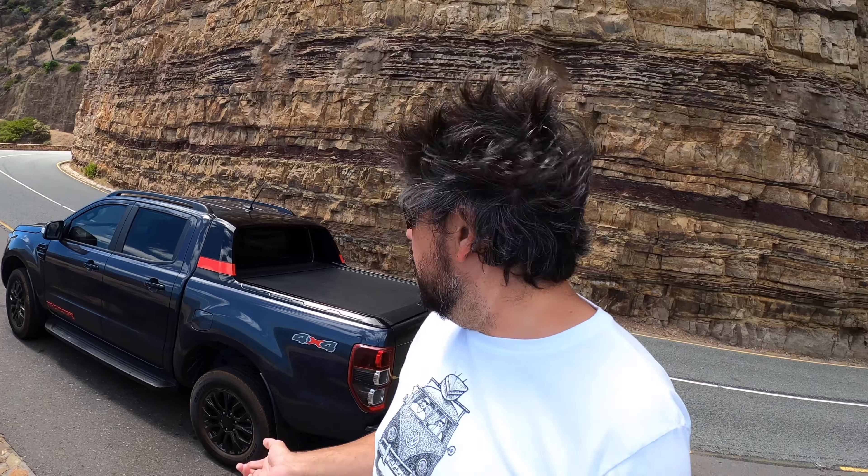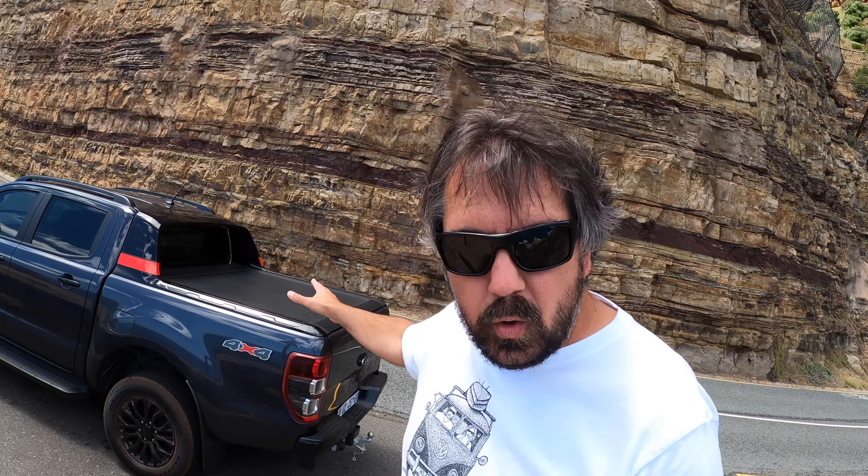I remember complaining about this in my Wild Track video — you have a bakkie with all this load space in the back, but it's not practical. It's just a big gaping void where anything you put in there can get lifted or blown away. But in the Thunder, it's actually practical. It really, really works.